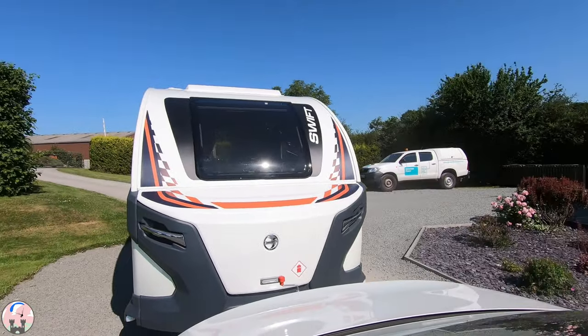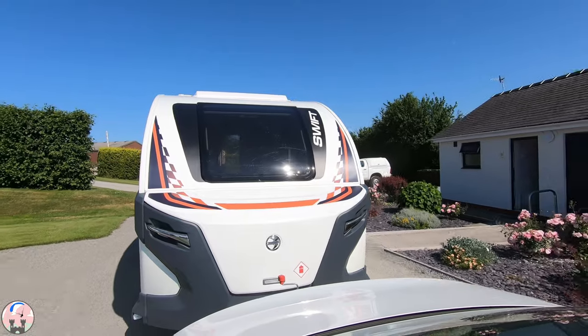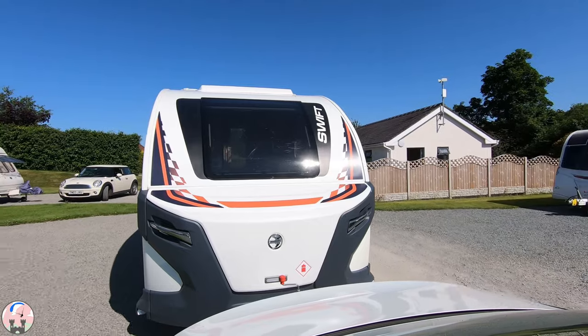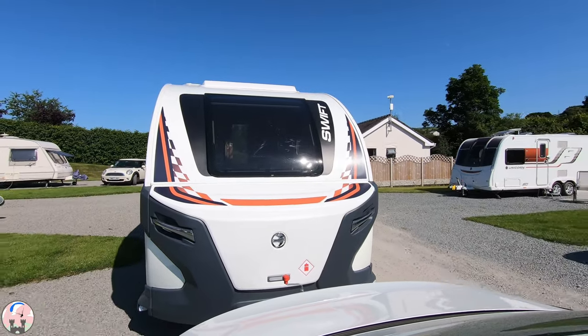So here we are arriving at Alcant site for the first time, complete caravan newbies, our first time out with the base camp and desperately hoping that we don't look too much out of place.